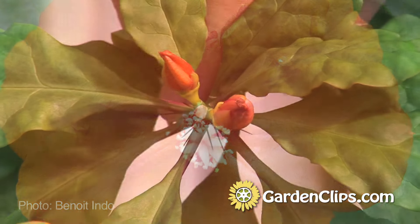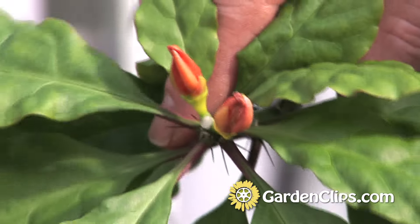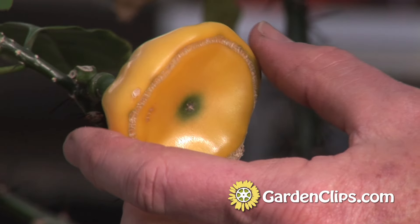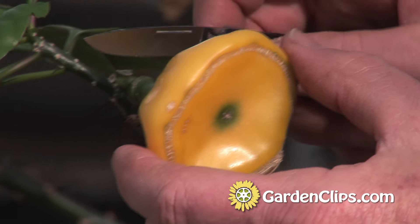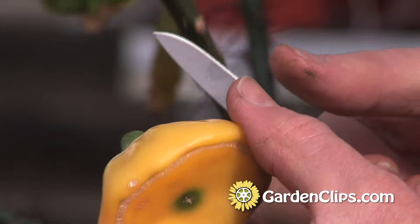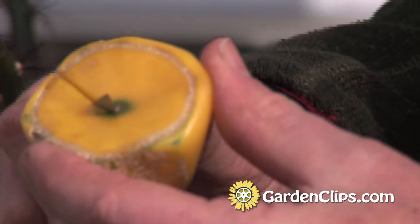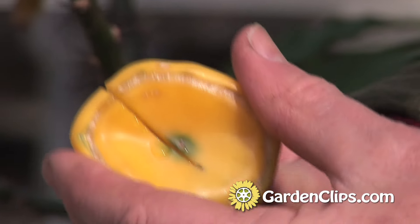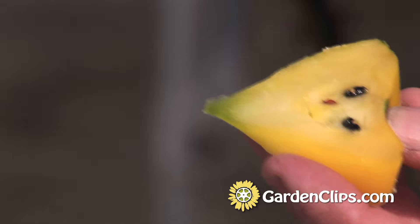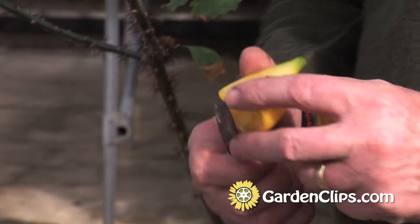The flowers are just beginning to form at the ends of the stem and we actually have a fruit on here that's edible. We're going to harvest the fruit and give it a shot and see what it tastes like. I'm just going to sneak it off of there and open it up. It's got little seeds inside there — I think I'll save the seeds and see if we can get them to germinate.